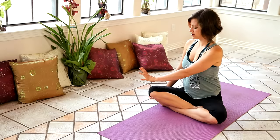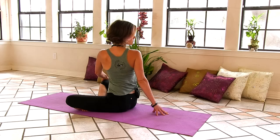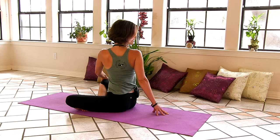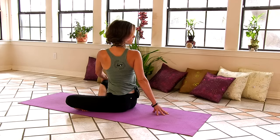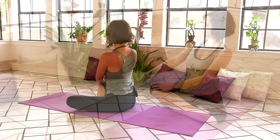And we'll gently unwind. Come back through center. And bring your left hand across to your right knee. Bring your right fingertips behind you. Inhale to sit up nice and tall. And exhale, twisting to the right. Turn your gaze all the way over your right shoulder as you twist deeply into your spine, getting that rotation in between each one of your vertebrae. Getting that nice, deep twist. Just continue to breathe here, nice and easy, steady breath. And we'll gently come back through center.